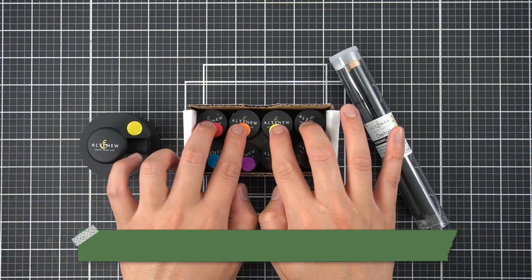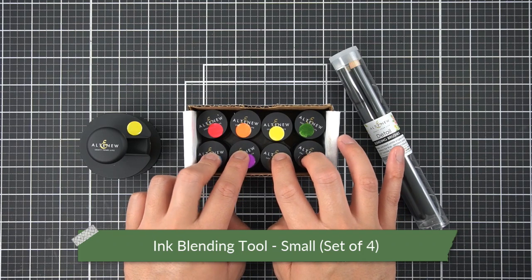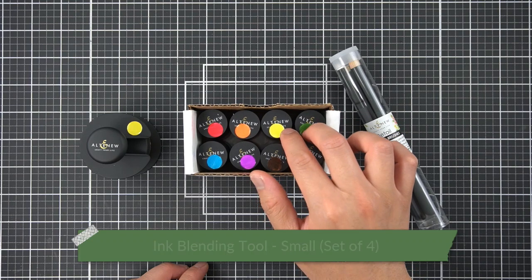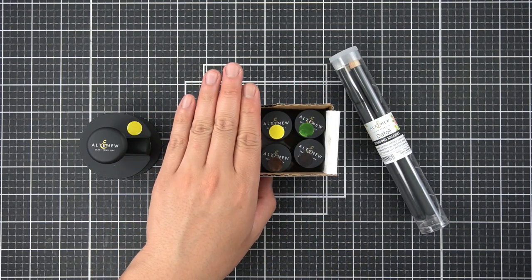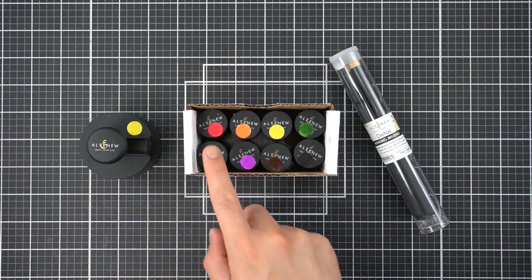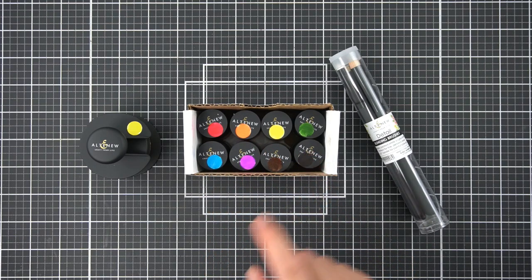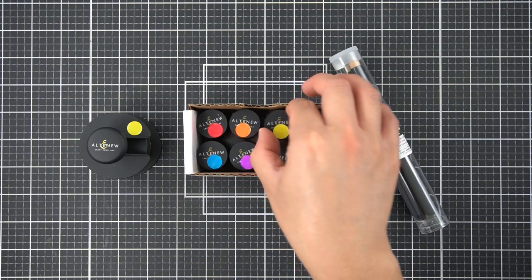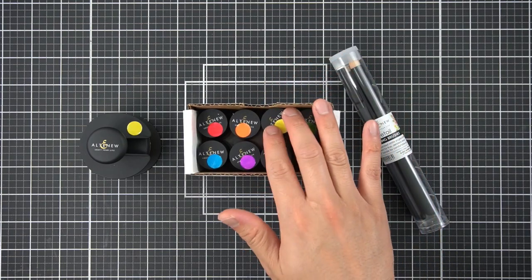As for the small ink blending brush tools, if you're a frequent viewer of my perfect pairing series, you'll see that I use these quite often as well, especially for layering flower sets. These come in sets of four, so all I needed to do was purchase two sets, and then I have one for each color family — a brown and a black. I use these same colored dots to keep them organized because I don't clean them in between unless I absolutely have to.